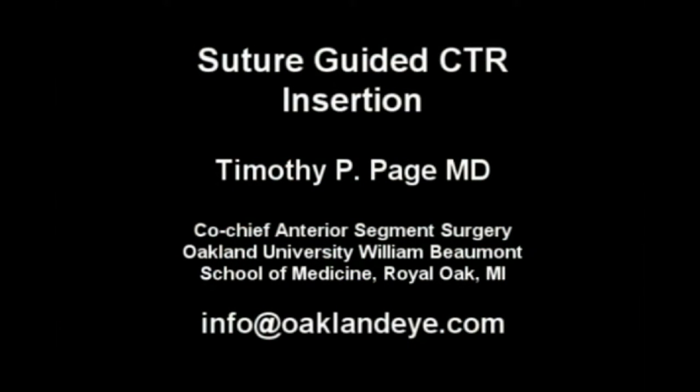That concludes our case of a suture-guided CTR insertion. This is Dr. Tim Page. Thank you for your attention.